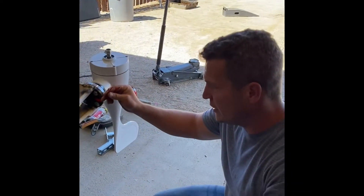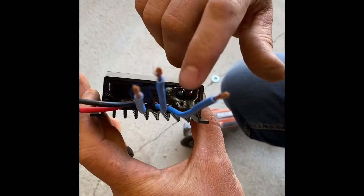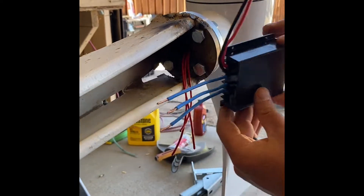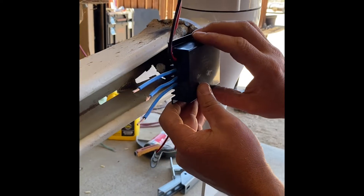The next thing we're going to show you is how to hook up this charge controller. Notice the lights on it — you want to be able to see those lights, so we have to put this controller down this way in order to see them. We're going to wire those on, fasten this, and then run our wires to our batteries.